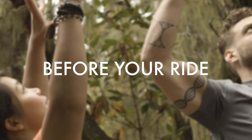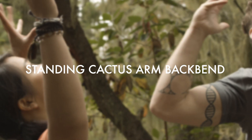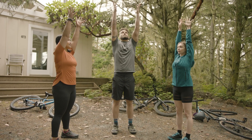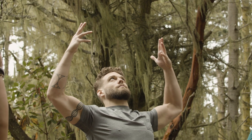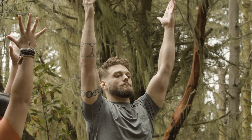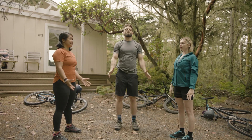Try warming up with a short flow. Standing cactus arm back bend: inhale, send your arms overhead, reach for the sky. Exhale, cactus your arms, open your heart up. Inhale, return through center, send your arms up. Exhale, release your arms down by your side.